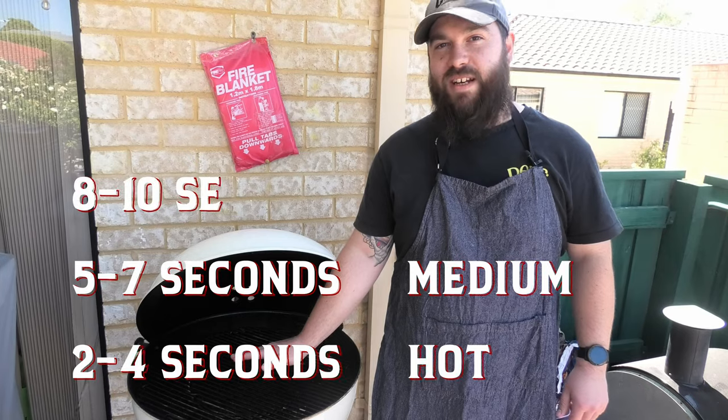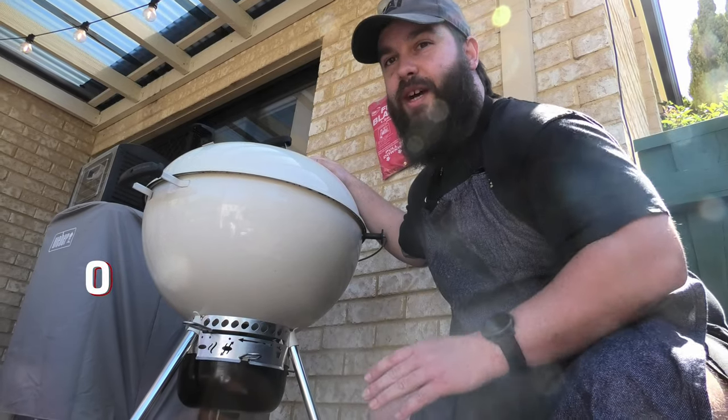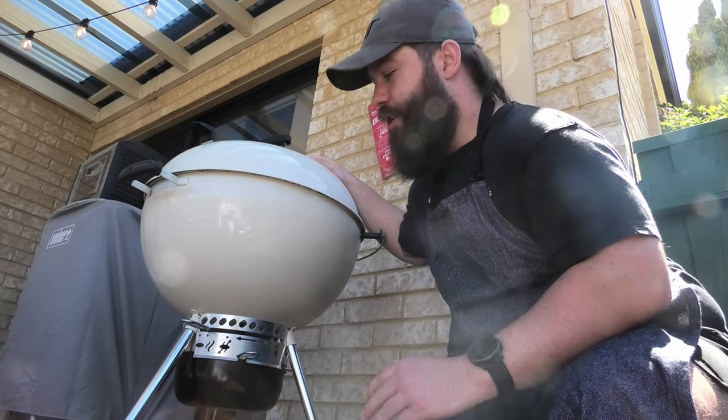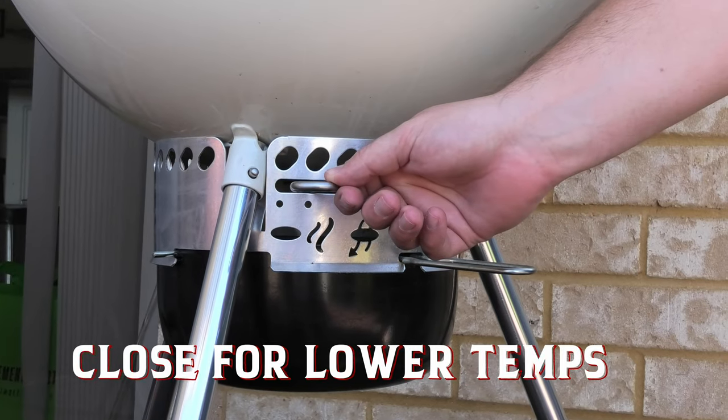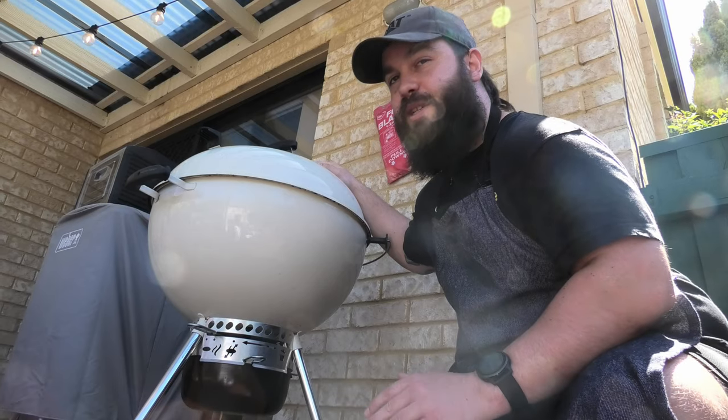Check it out — here we have the bottom vent. If you want it nice and hot, keep it fully open. My general rule: if you want to cool your barbecue down, move it a couple of mils to the left each time, close it off. That's the best way to regulate temperature.